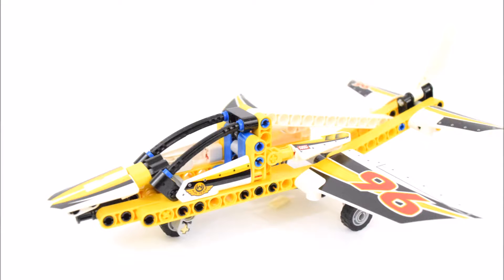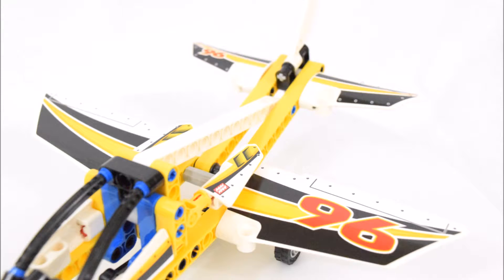I tried to get a minifigure in there but it doesn't quite fit. Here's a closer look at the wings as well as the tail fins, and there are more black and white stickers as well as the number 96 printed on them.